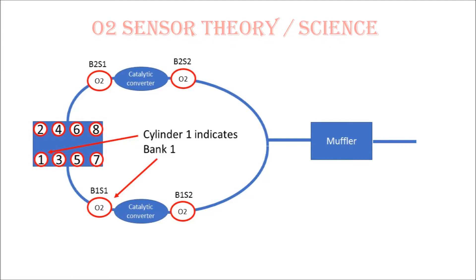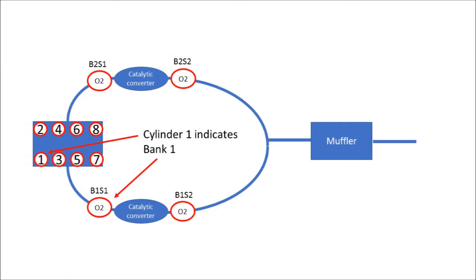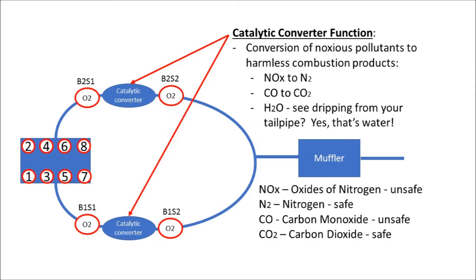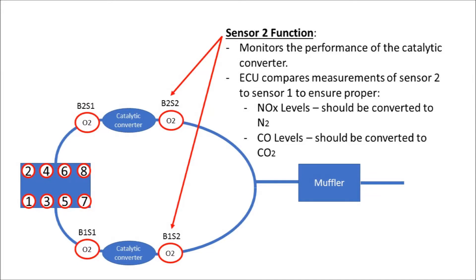Starting with the basics: bank 1 is indicated by the side of the engine that has cylinder 1, and therefore bank 2 is the side of the engine that has cylinder 2. Bank 1 on this vehicle is the driver side. The upstream sensors — B1 S1 and B2 S2 — are used by the computer to indicate the efficiency of the combustion and adjust fuel trims accordingly. The exhaust gas is then passed through the catalytic converter where the noxious pollutants are converted into harmless combustion products: oxides of nitrogen to nitrogen, carbon monoxide to carbon dioxide, and one of the combustion products is water. Your engine actually produces water during the combustion process, and that's why you see water dripping from your exhaust pipe. The downstream sensors are used to monitor the performance of the catalytic converter to make sure those noxious pollutants are being converted into harmless gases.